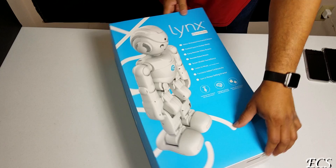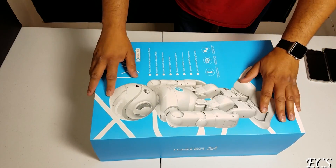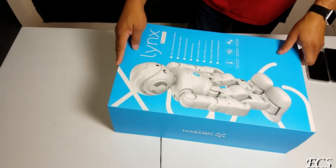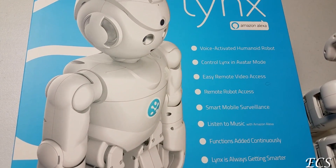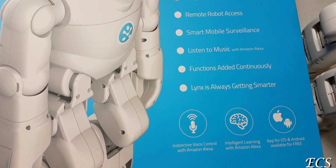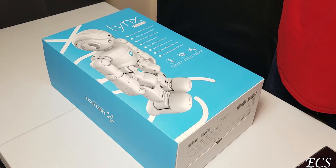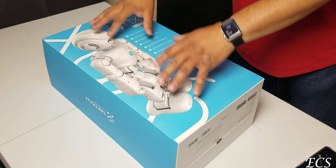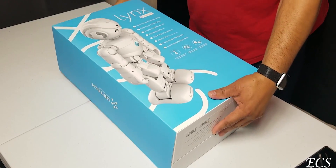Let's go ahead and open this box. On the front of the box, good presentation — you got the picture of the robot. This is voice activated. You can control the Lynx in avatar mode, you can do surveillance mode, you can listen to your favorite music with Amazon Alexa, and this robot gets smarter with time. Let's go ahead and take it out of the package.